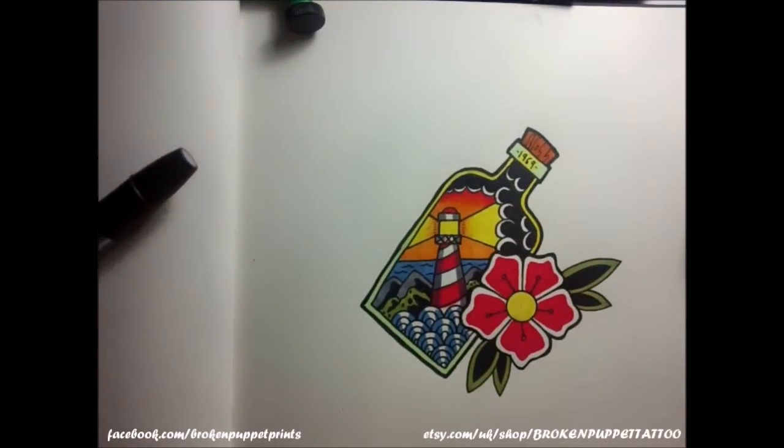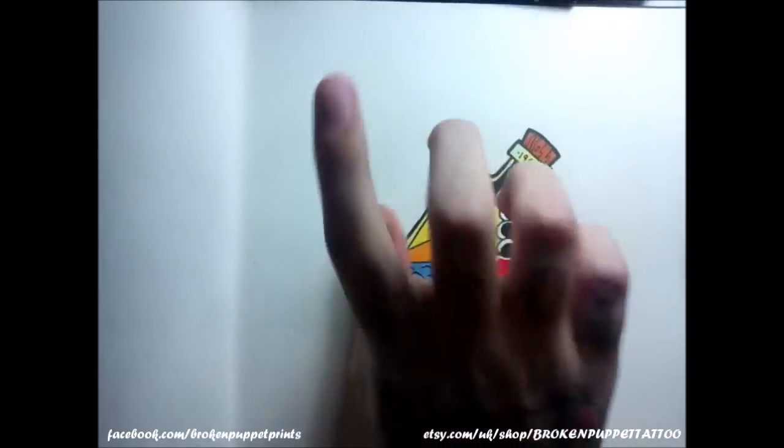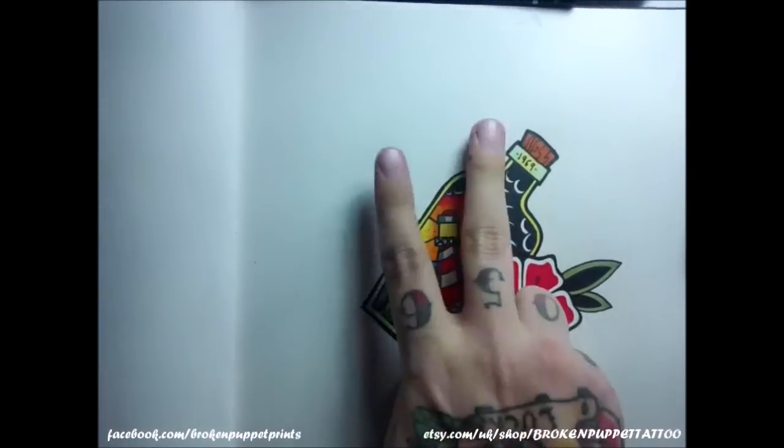And voilà, there you have it — how to draw an old school bottle lighthouse and flower. Hope you like it and hope you check out my other videos. As usual I am the Broken Puppet and I will see you next time. Peace out.